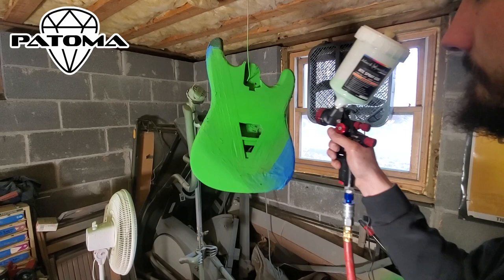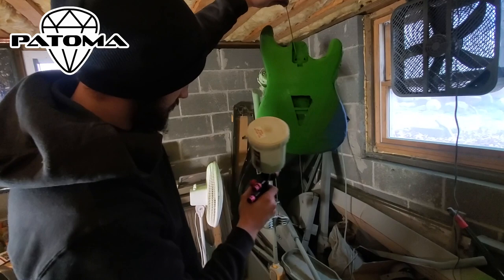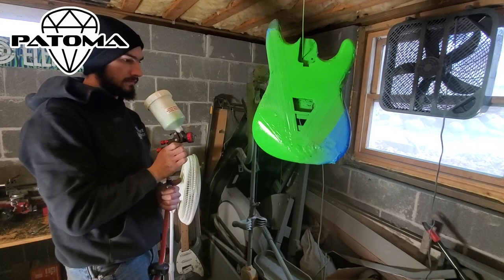We actually had to go source another version of the color, since the one we were buying, we couldn't find anywhere else at the craft stores we were purchasing it at. So here you see Nick painted it on — he's getting a good layer on there. It's the final color, painting the middle corner on both sides and a part of the top.